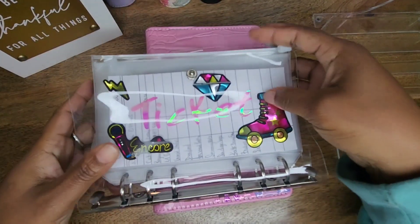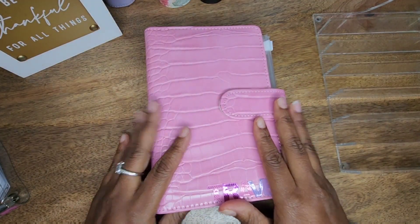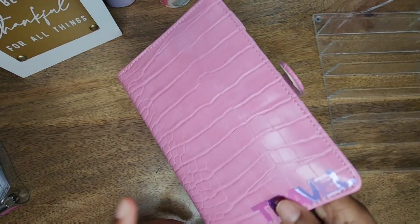I really do hope that you guys will enjoy this series because I'm definitely going to enjoy making it. So let's go ahead and get started — I'm going to start with my travel binder.